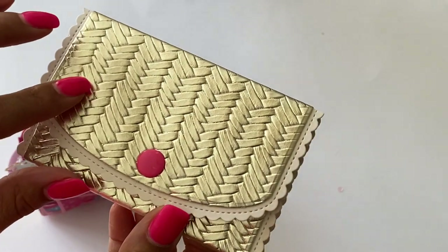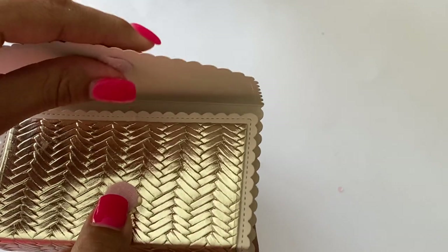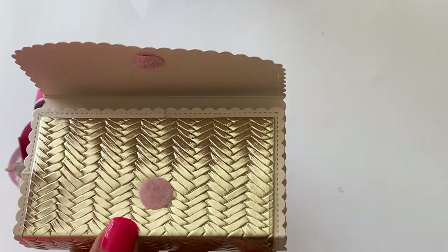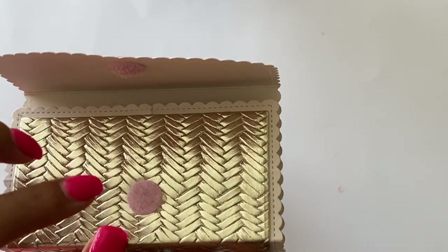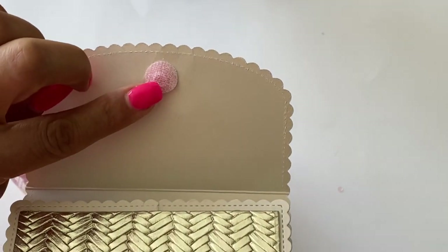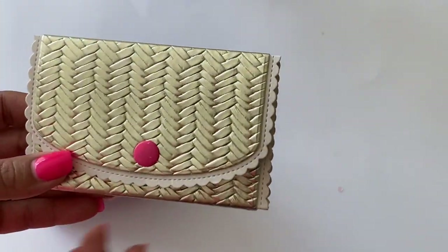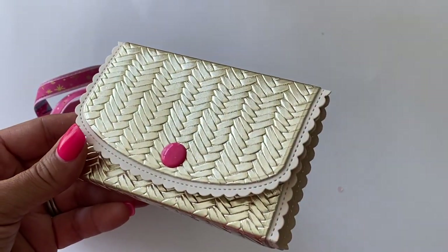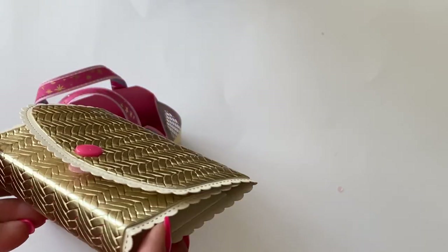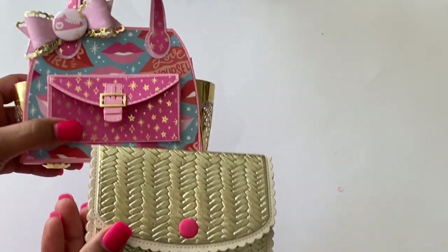I did have a little problem with my snaps because this particular faux leather is really really thick, so I was having a hard time with it connecting. It connected to the snap but then this part of the snap would pop out — it just wouldn't stay in. So I decided to use some velcro dots on the top and the bottom just to have a closure, because I couldn't get that bottom snap to stay due to the thickness of this faux leather.